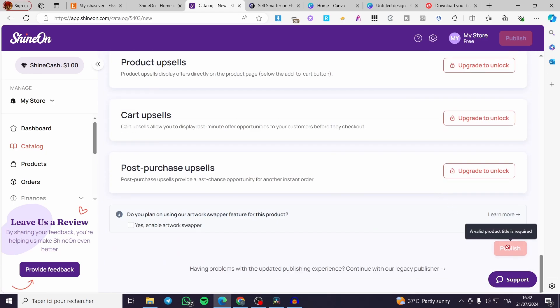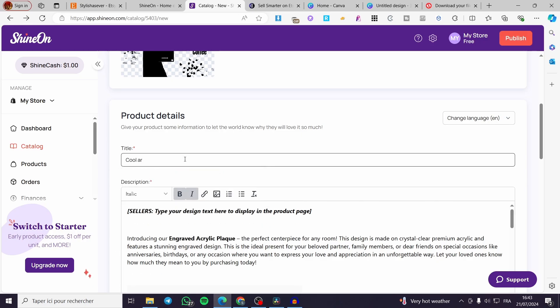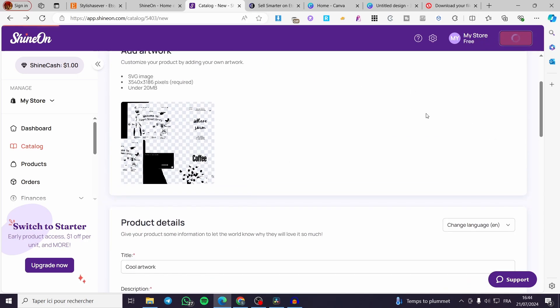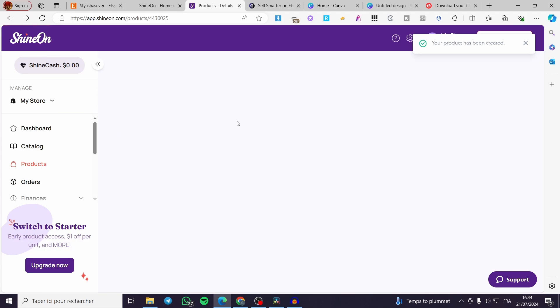Enable the artwork swapper if desired. The title is required, so add one — for example, 'Cool Artwork.' Once everything is set, click 'Publish' and the product will be published to your Shopify store. After that, proceed with Set Commerce once you have received their confirmation email.